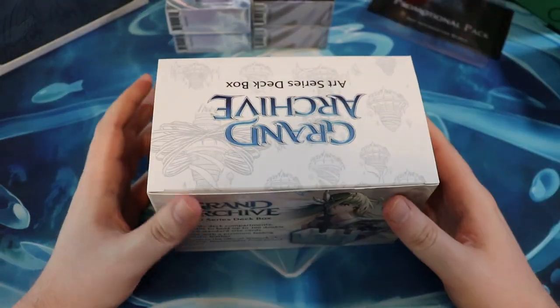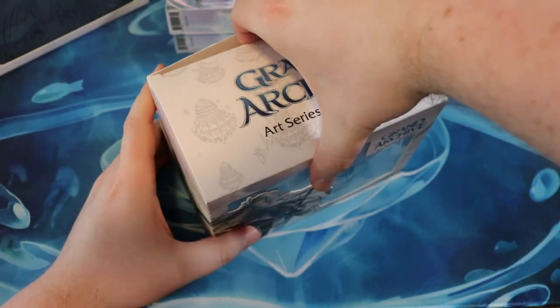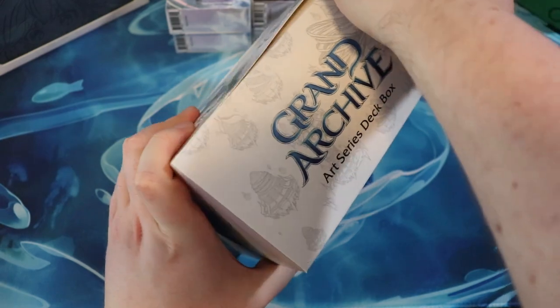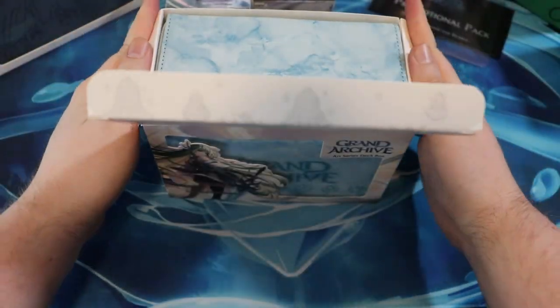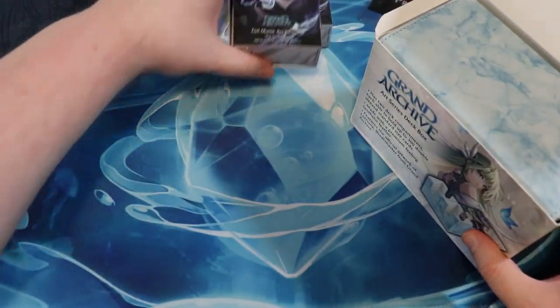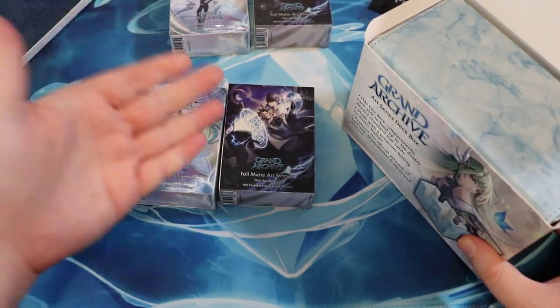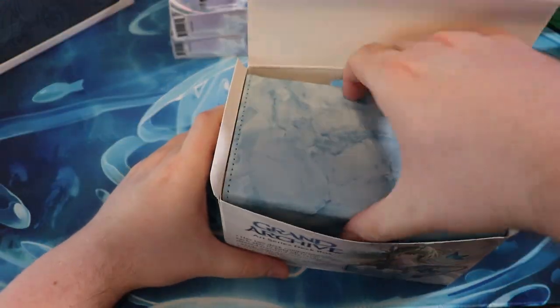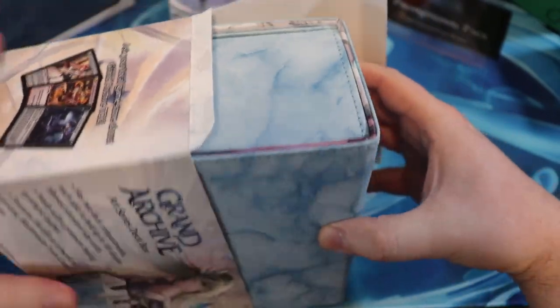I really dig that. And I got to say — I don't want to dunk on other card games — but I love that their merch is tailored towards their game. Now, if they do shirts and stuff, that's totally fine, but I love that their first instinct is to make merch for card gamers — deck boxes, sleeves. This is the kind of things that card gamers want.